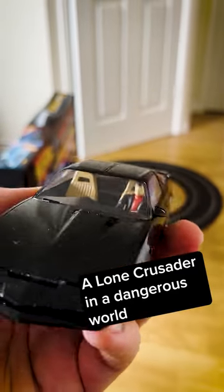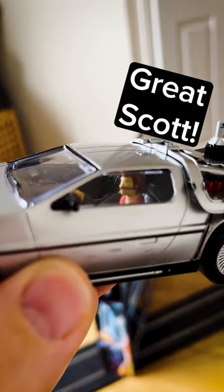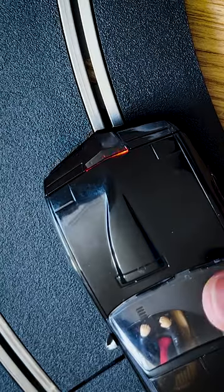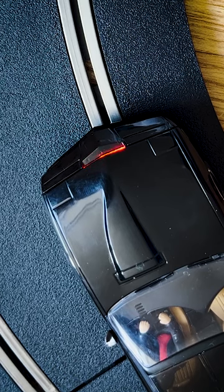Here's a closer look at KITT with Michael Knight inside. And of course, the DeLorean with Marty McFly driving. Both of these cars have working lights. Here's my favorite part — look at that strobe light on KITT.